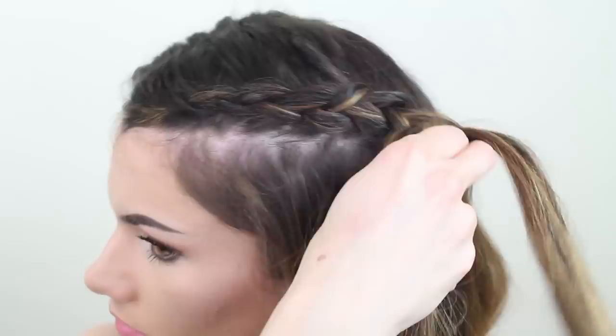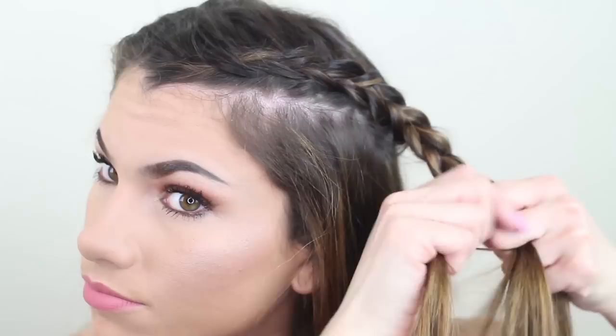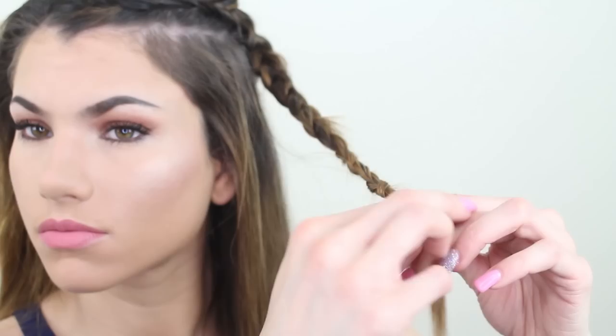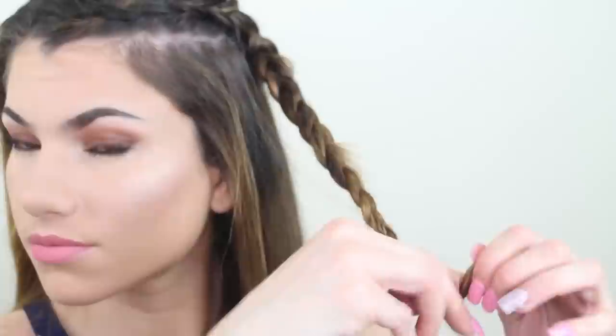I'm just going to be finishing this off with a regular braid all the way down to the ends of my hair. Secure the ends with an elastic — I'm using a small clear one here just because my hair is lighter, but if you have darker hair they also sell ones that are black so that it'll match with your hair better and you won't be able to see it.